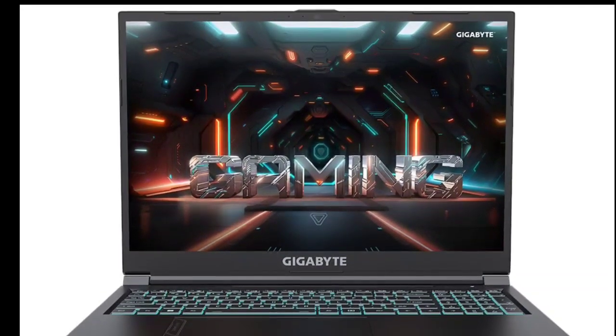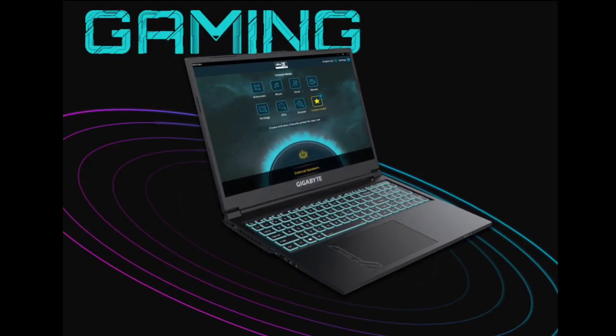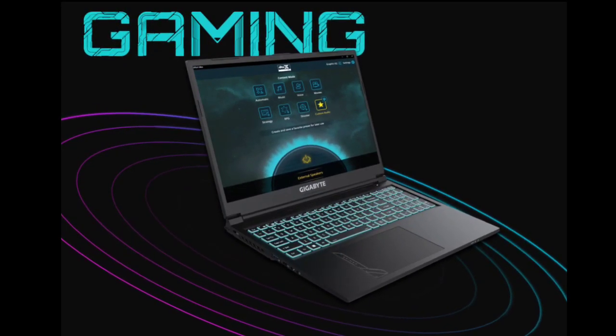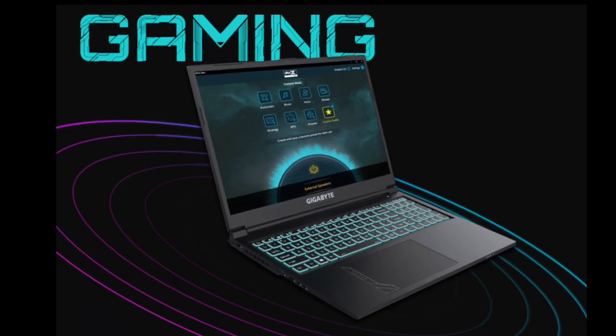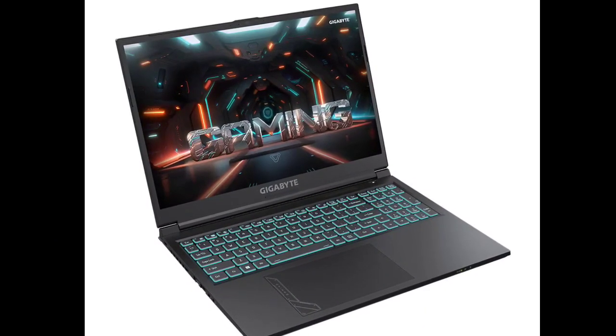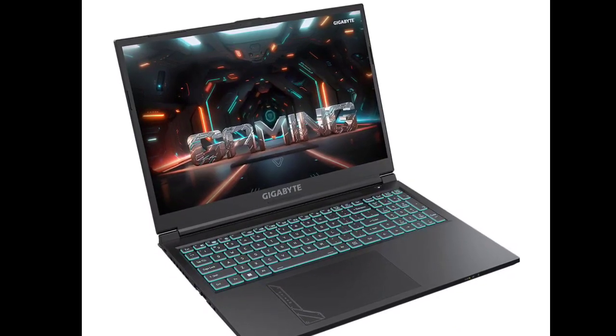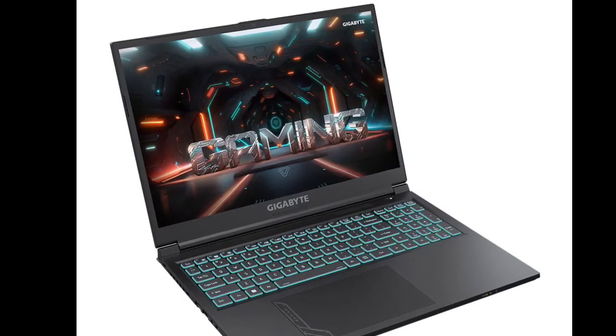You'll find a variety of connectivity options, including a USB 2.0 port Type-A, a USB 3.2 Gen 1 port Type-A, and two USB 3.2 Gen 2 ports Type-C for versatile peripheral connectivity. Additionally, it features a Mini DP 1.4 and an HDMI port with HDCP support for external display options.